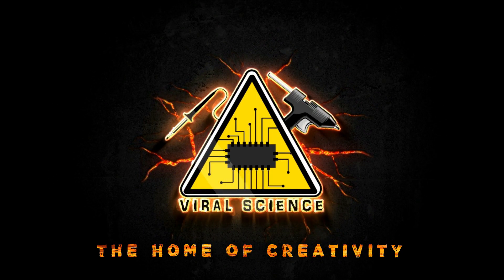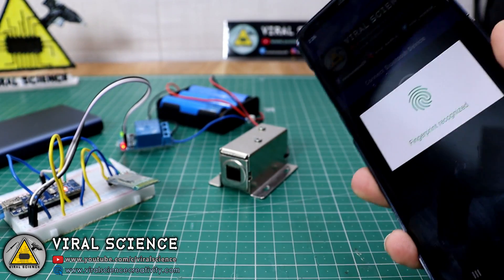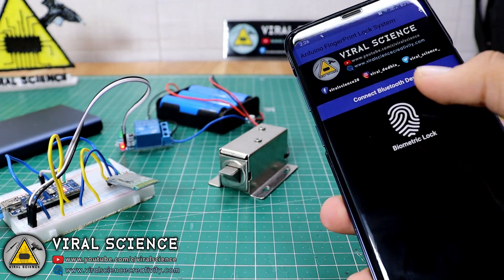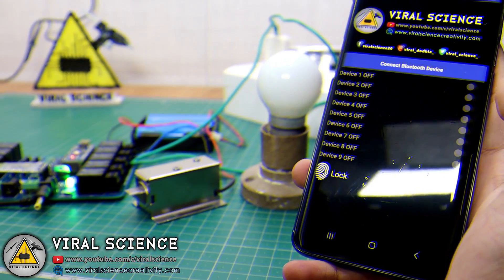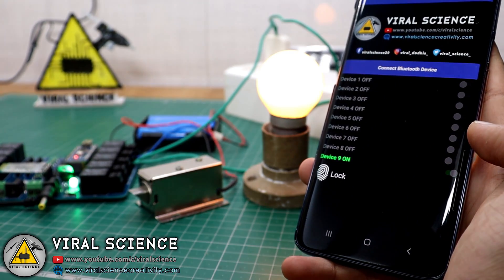Viral Science, the home of creativity. Hey friends, welcome back to another video. In this video I will show you how you can use your smartphone's fingerprint sensor to unlock an Arduino door lock system. Later I will also combine this with a home automation project. So watch this video till the end and I will show you how you can make this. Let's get started.